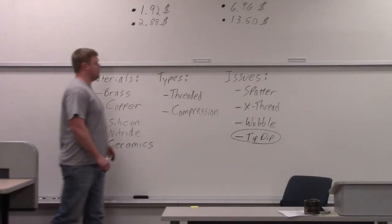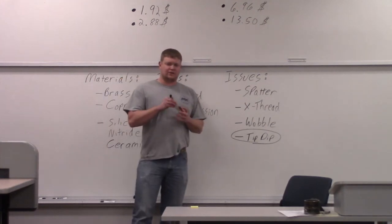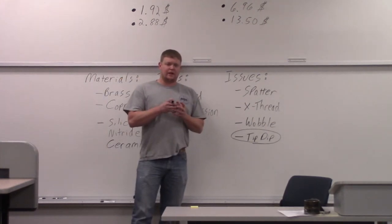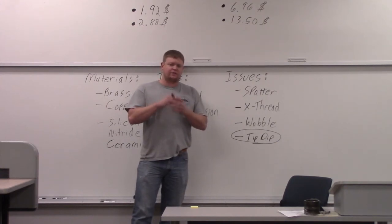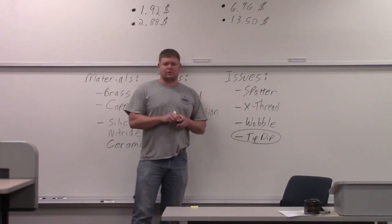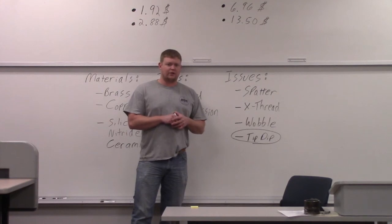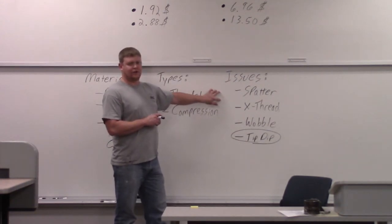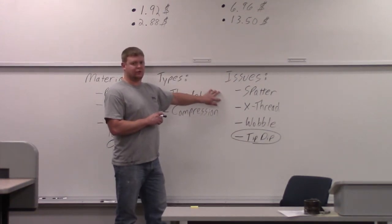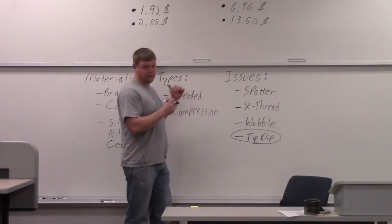The number one issue by far is spatter. As you're welding, your nozzle collects spatter and eventually it agglomerates on the end of the nozzle and restricts the flow of the shielding gas. So if you're welding with a gas metal arc welder and you're suddenly getting porosity and can't figure out why, you probably just need to clean out your nozzle. The spatter can also get down inside the nozzle and short it out — when you touch the nozzle to a piece of steel, it'll arc out because the spatter is connecting things inside.